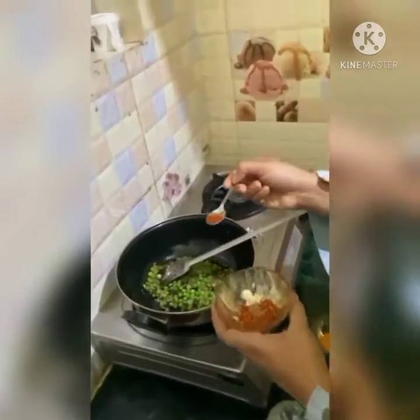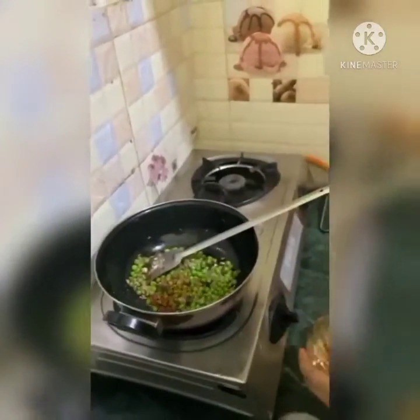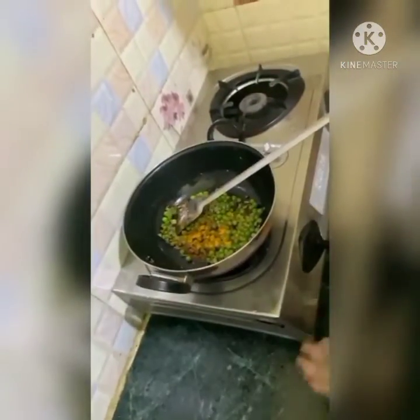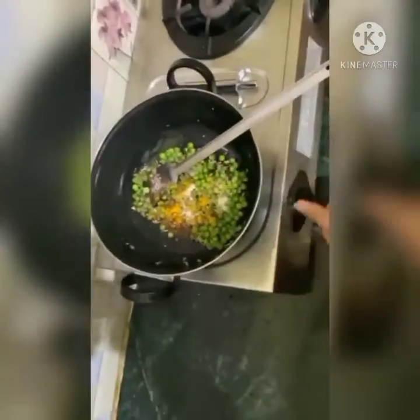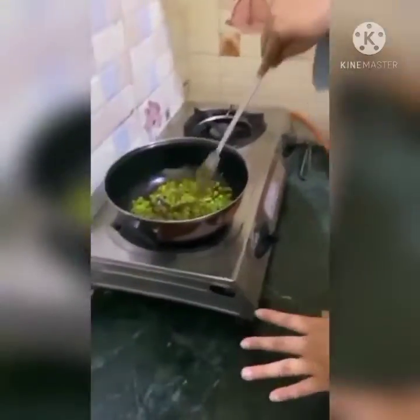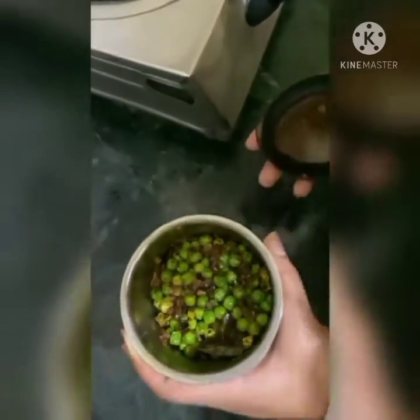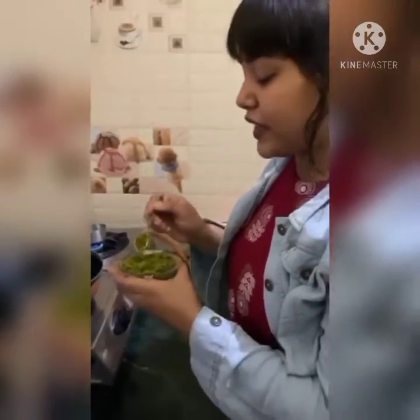Now I am adding some chilli flakes, turmeric, and white salt. The filling is perfectly fried. Now it's time to grind the peas. So now you can see the filling is perfectly ready.